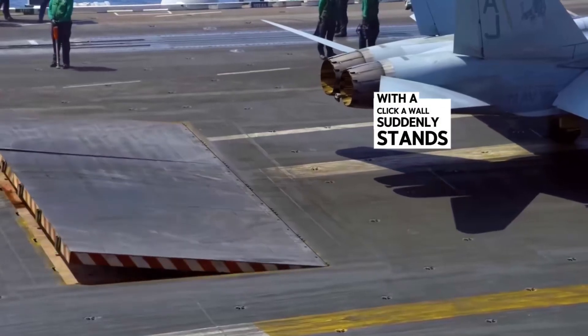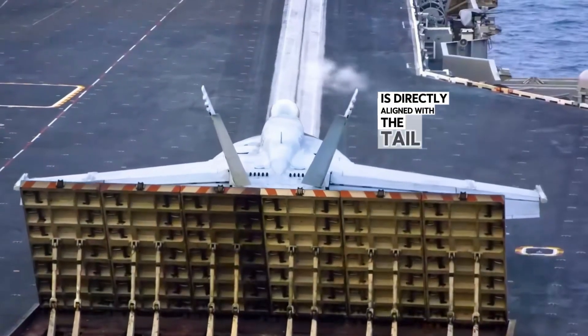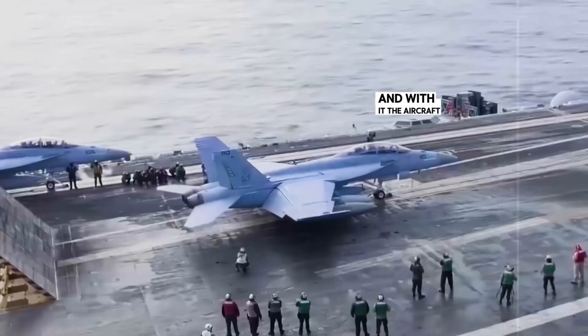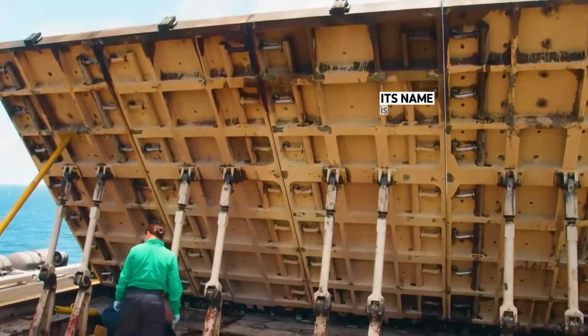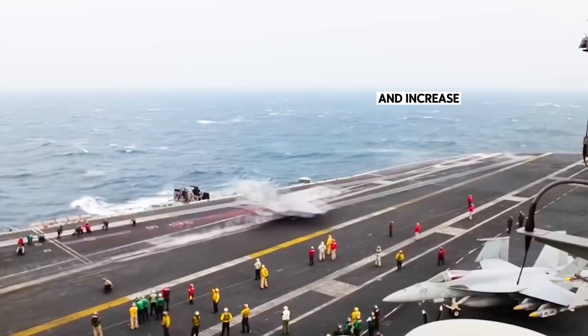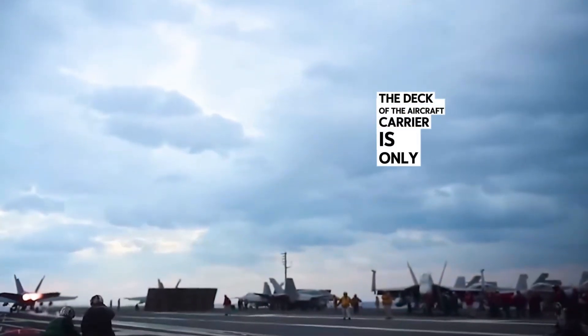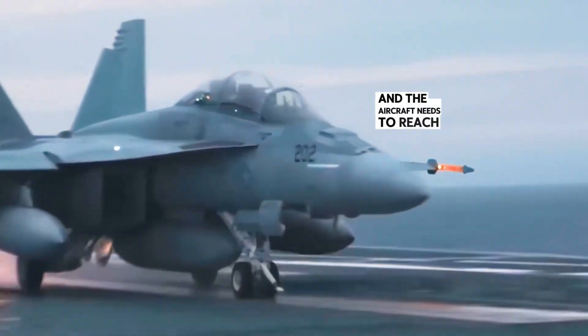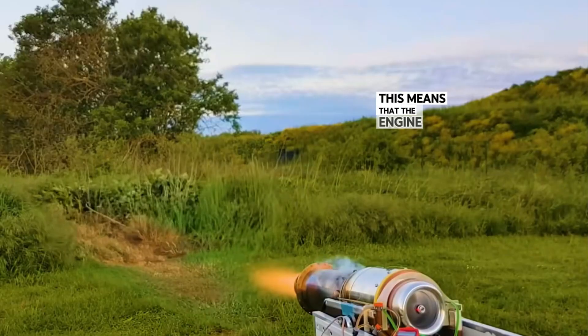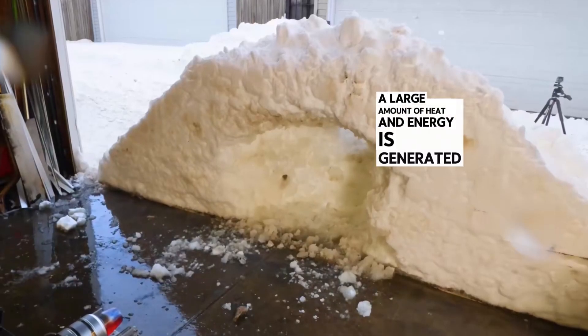With a click, a wall suddenly stands up on the flat deck of the aircraft carrier, directly aligned with the tail of the aircraft — and with it, the aircraft dares to take off normally. Its name is the deflector, and its main function is to guide airflow and increase reverse thrust. The deck of the aircraft carrier is only so long, and the aircraft needs to reach takeoff speed in a very short time, meaning the engine must operate at full power, during which a large amount of heat and energy is generated.